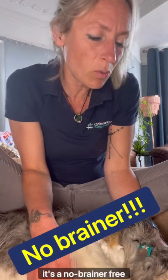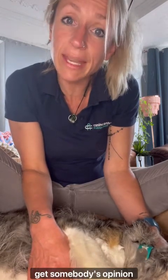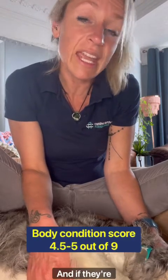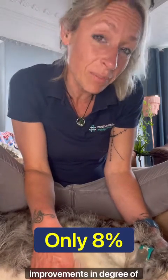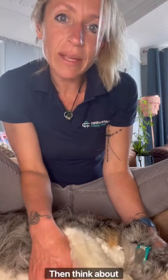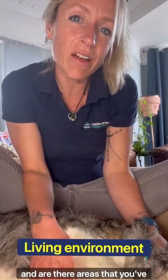Next, think about weight — it's a no-brainer, free intervention. Get your dog's body condition score sorted and get someone's opinion on whether your dog is at a nice four to five out of nine. If they're not, start looking at how you can best manage that. We know that a reduction in body weight of eight percent can cause massive improvements in degree of lameness.